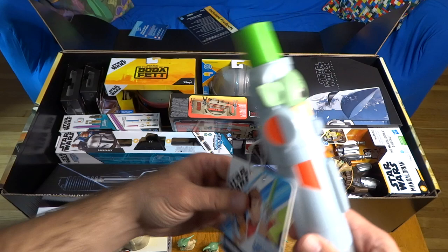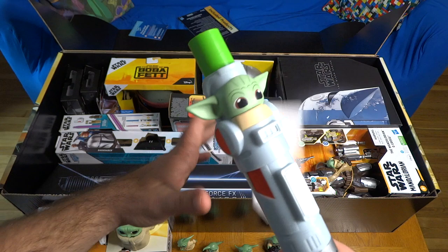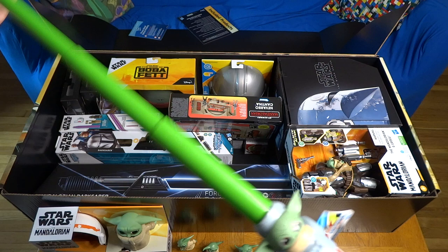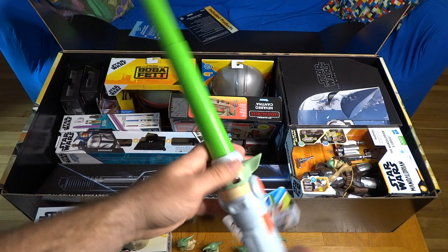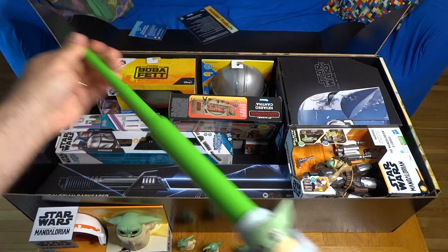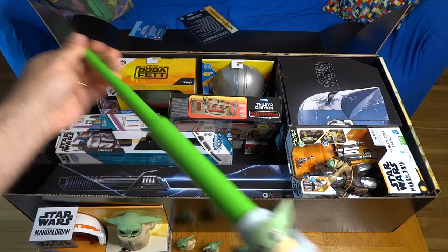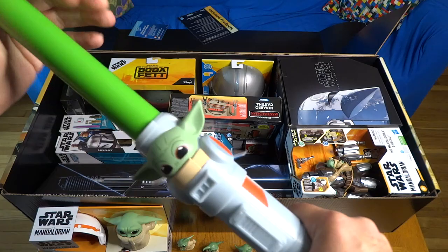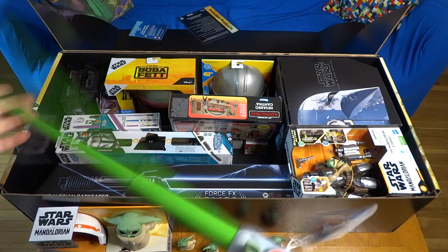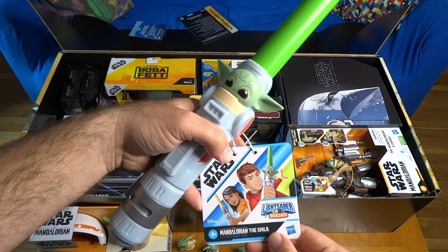This is called the Mandalorian child lightsaber — the squad lightsaber. This would be the youngest of Hasbro's lightsaber toys, for ages four and up. It extends to a pretty decent length, about the length of old Yoda's lightsaber that we saw in the prequels and in The Book of Boba Fett. It's got Grogu's head on the hilt and a green lightsaber blade, even though Grogu doesn't have his own lightsaber yet. It doesn't light up or make noise — it's just for kids to bang around with.